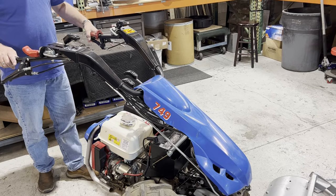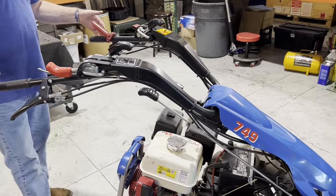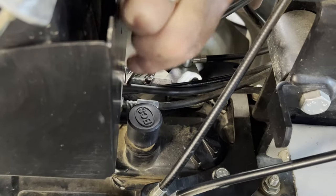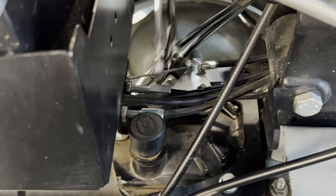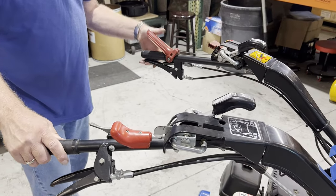Start the tractor, shift into first gear, and start moving forward. Release the OPC lever. If the tractor tires continue to turn, the cable is now too short — the set nut needs to be loosened and the tube moved a bit toward the engine. Once the tube is finally positioned such that full power is achieved when the OPC lever is depressed and the tractor stops when the lever is released, the adjustment is complete.